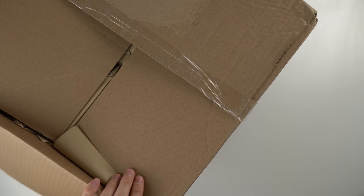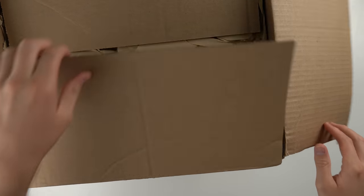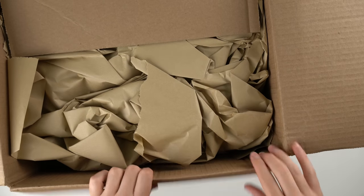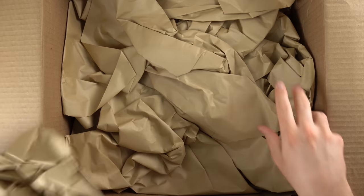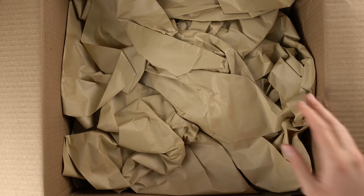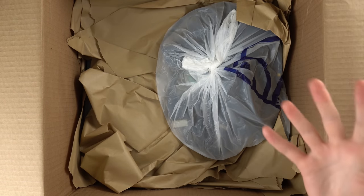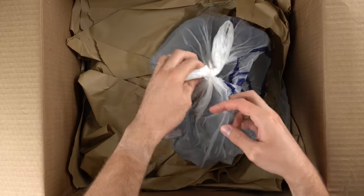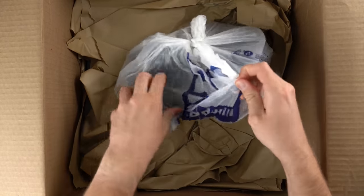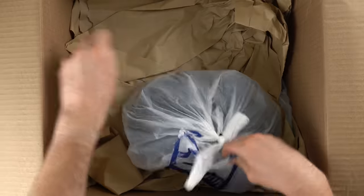I'm guessing there's some consoles in here because this package is pretty dang large. Let's just go ahead and open it up and see. As always, I'm always impressed by Goodwill's packaging. They've got a bunch of stuff in here, and I've never had anything from Goodwill come that was not as described.